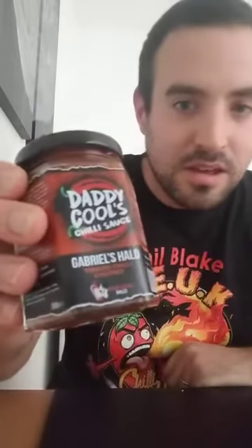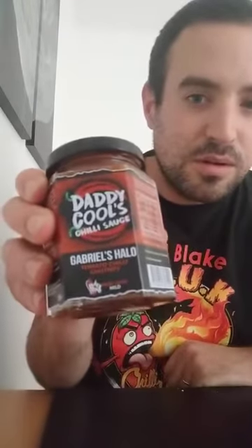Hi everyone, just thought I'd do a little review. Only Chiano has been trying to get me on camera for a while again, so here goes. I've got this which has just arrived today, thanks to Steve Cooley from Daddy Cools for sending it so quick.